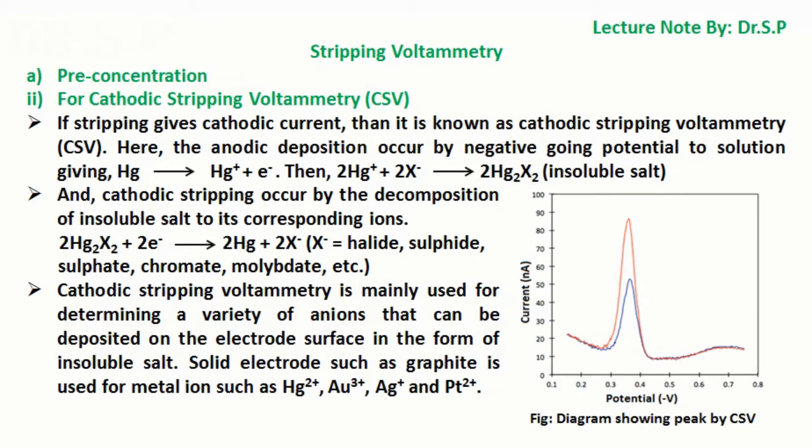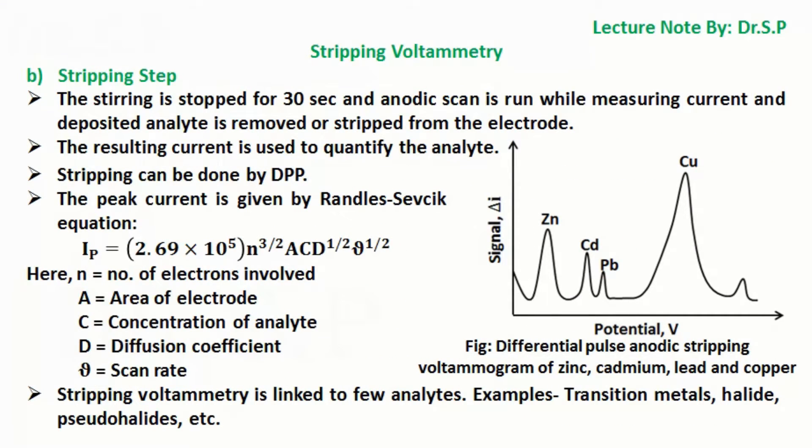Solid electrodes such as graphite are used for metal ions such as mercury, gold, silver, and platinum. In the stripping step, stirring is stopped for 30 seconds and an anodic scan is run while measuring current, and the deposited analyte is removed or stripped from the electrode. The resulting current is used to quantify the analyte. Stripping can be done by DPP. The peak current is given by the Randles-Ševčík equation: Ip = 2.69 × 10⁵ × N^(3/2) × A × C × D^(1/2) × ν^(1/2), where N is the number of electrons involved, A is the area of electrode, C is the concentration of analyte, D is the diffusion coefficient, and ν is the scan rate.